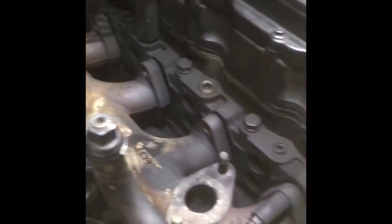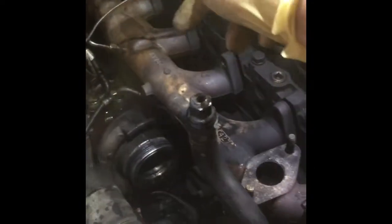The best way I found to do this is unbolt all the middle ones, leave the outside ones — that way the whole turbo assembly doesn't fall on you, it stays kind of upright. Sneak the gaskets in, start running the bolts through.